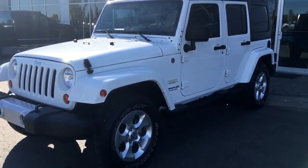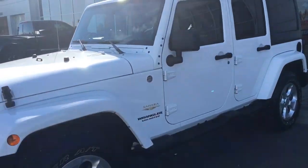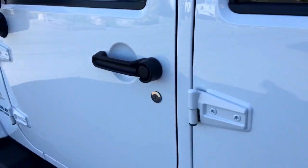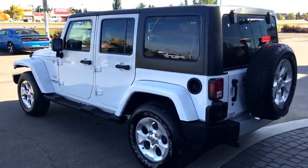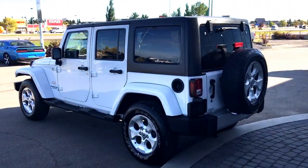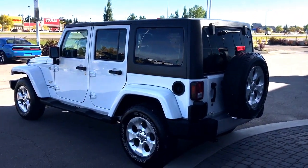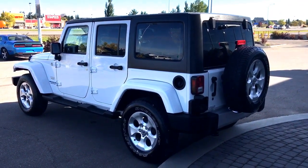Some nice side steps, black power mirrors that are defrosted, black handles, and then that black freedom top that comes off in three pieces. So you can choose to have just the one piece over the driver's side, the two over the front two seats, or the whole part comes off — depending on how much sunlight you want to let in and how hot it is outside.